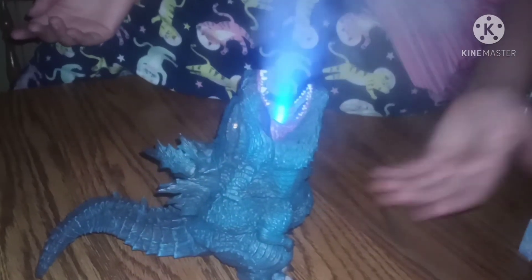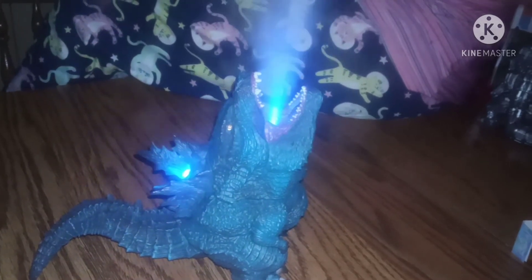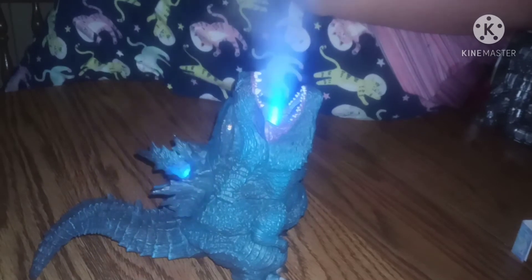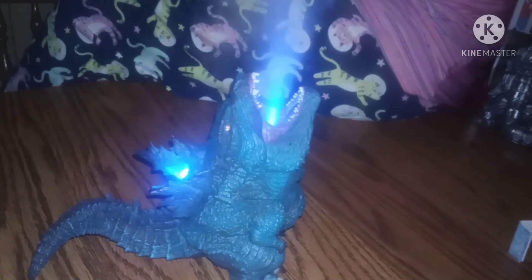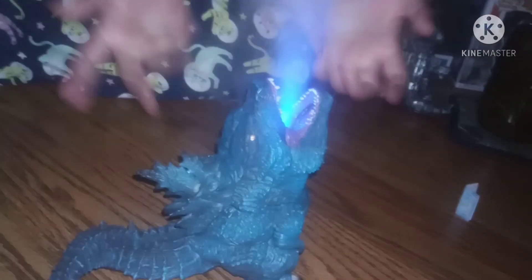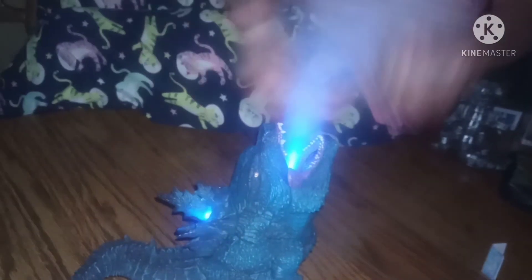Comment down below how you guys feel about the new Godzilla vs Kong movie — if you liked it, what do you think they could have done better. Feel free to comment any questions you have about either the humidifier or other videos I have, and I will do my best to answer them.